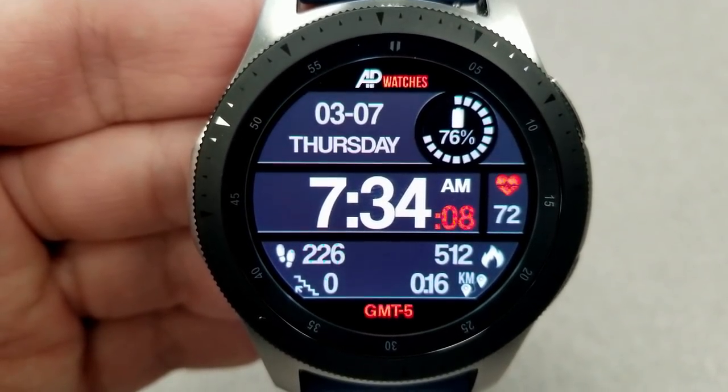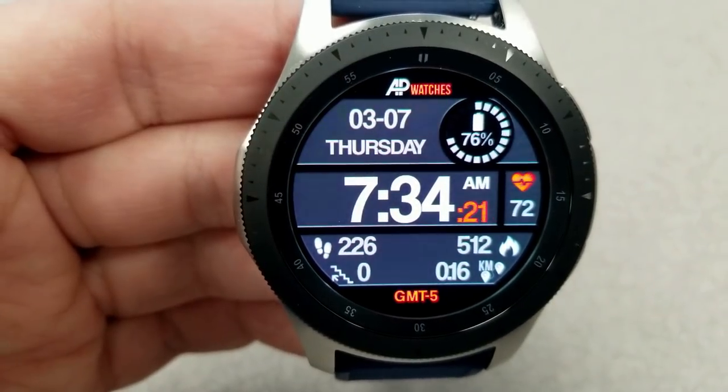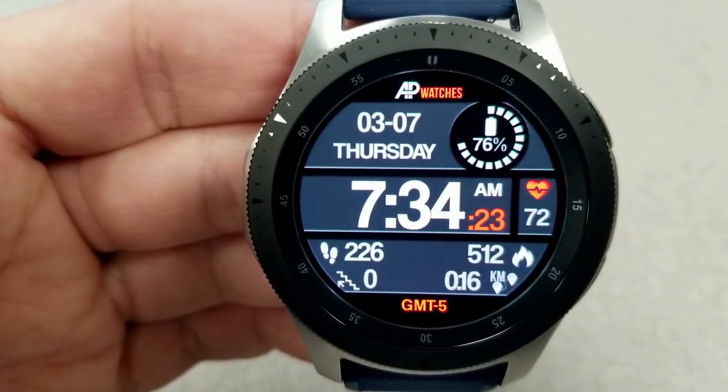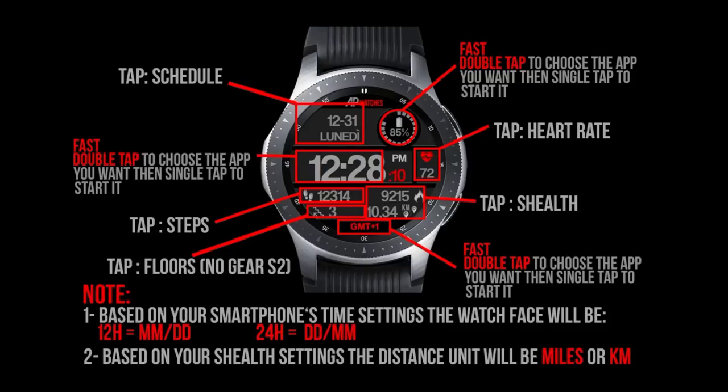For features, you have the date and battery status at the top, your heart rate is to the right, and in the bottom area of the face you have your total steps count, floors climbed, calories burnt, and distance moved. Finally, this one comes preloaded with five fixed app shortcuts as well as three customizable ones.